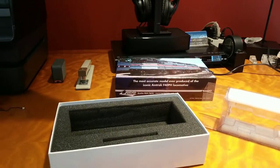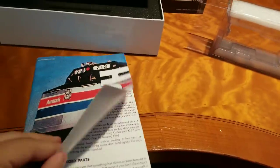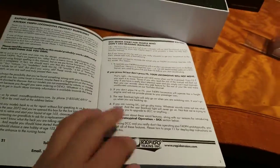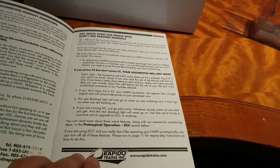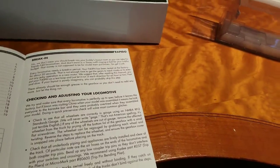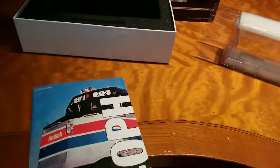I want to talk about this instruction manual for a little bit, because it's actually very informational. If you ever buy one of these, I highly recommend reading it, because it tells you all about standby and HEP mode, which we'll get into in a minute. We'll go through this once we get to the layout. So let's go ahead and look at the locomotive.